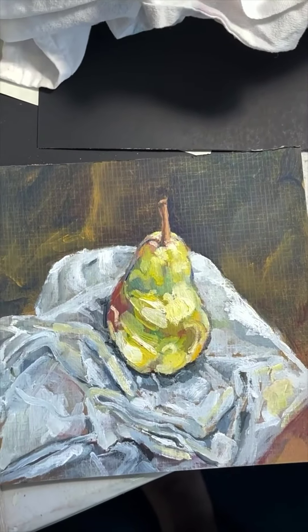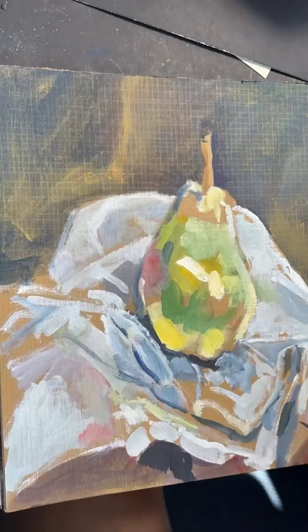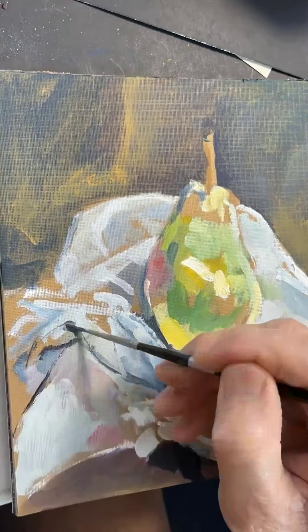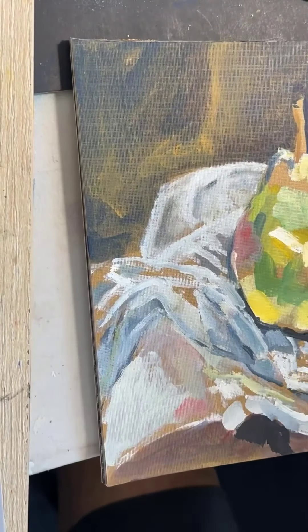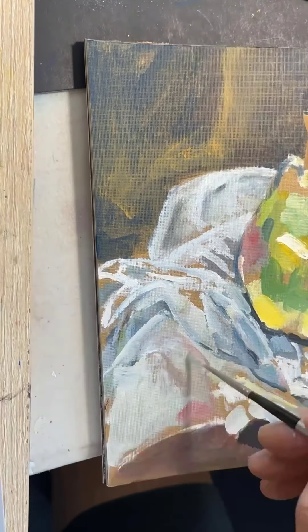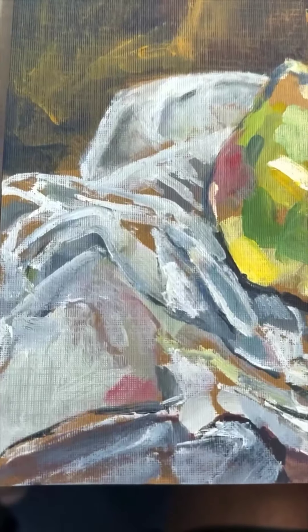I worked on the pear on a piece of cloth some more. I wouldn't say things are snapping into place in beautiful, riveting detail. I spent a long time trying to create the fabric look, have it at least look like cloth, if not the actual cloth. And I think that was a pretty big fail and a very time consuming one as well.